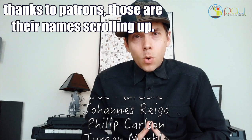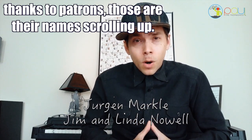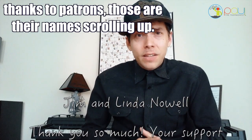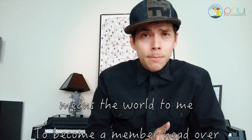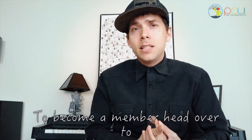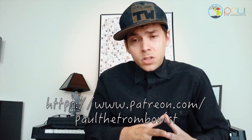I really, really appreciate you all so incredibly much. I love to hear from you all — you can leave comments. If you like a little more one-on-one consultation, I've been doing that as well — you can book your time on my website. You're the best. This is Paul the Trombonist signing off.